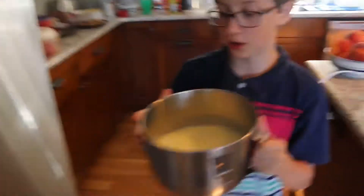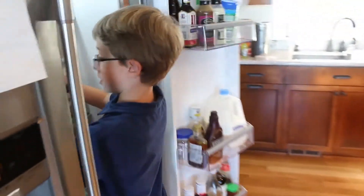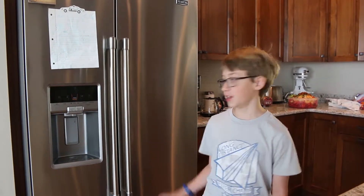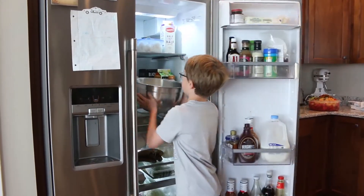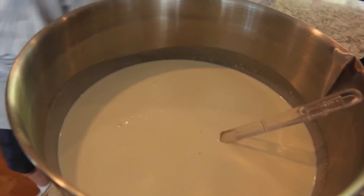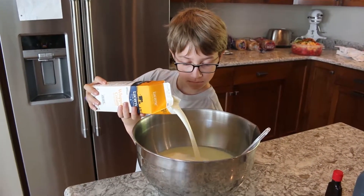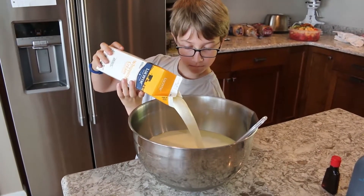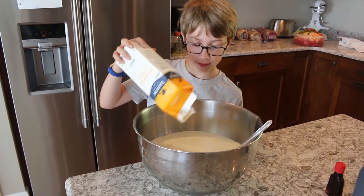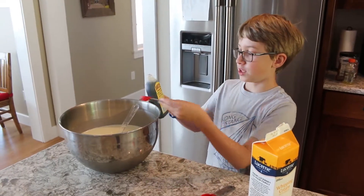Chill the mixture until it's cold. After about a night's worth of time, take the mixture out of the fridge. Next pour in four cups of heavy cream into the mixture. Next pour in four and a half teaspoons of vanilla flavoring.